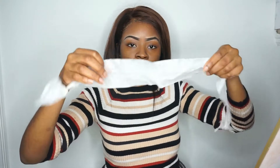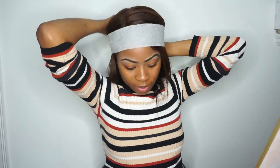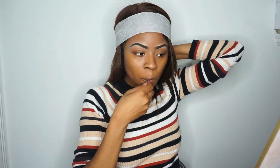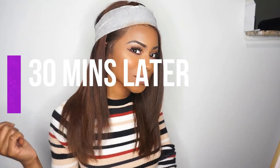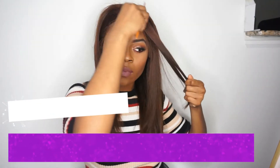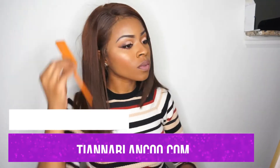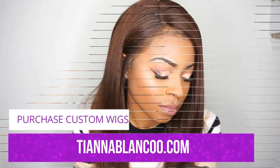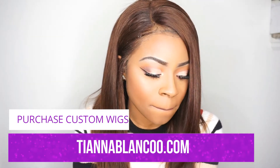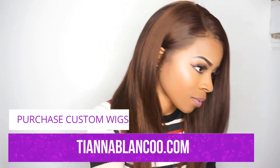Then I'm just going to take my hair wrapping, and this is just going to set the front and lay down the front.